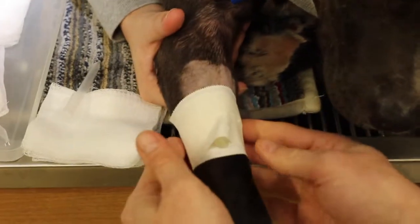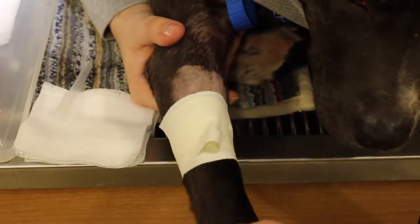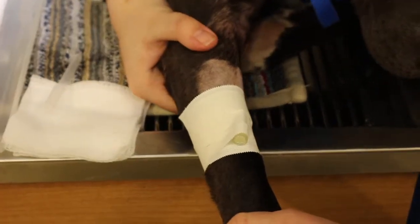Then we'll cover this in vet wrap, and I'll give it a little flush to prevent clotting. And she's getting ready for surgery.